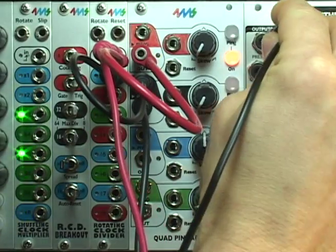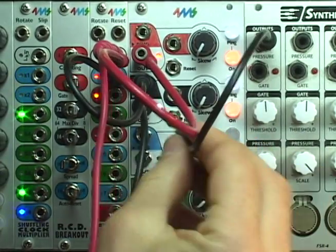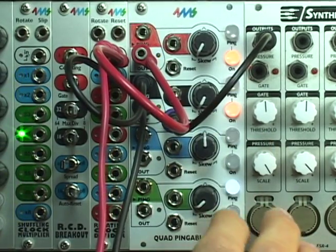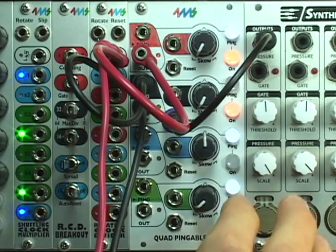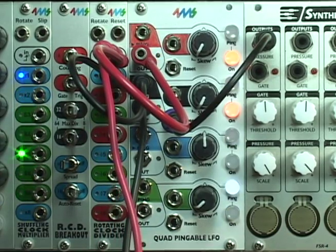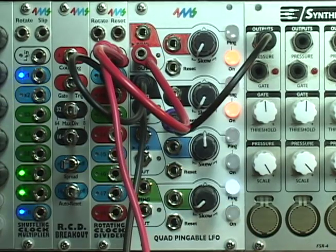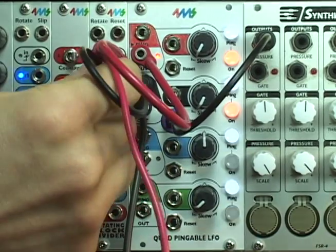I can keep them with the same timing but change how they're synced by using the reset jack. Firing a pulse into it will restart the channel. Now the black channel is playing on the upbeat. If I fire on the downbeat, the black channel will play on the downbeat.